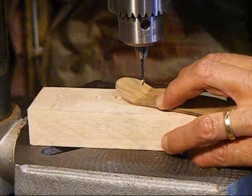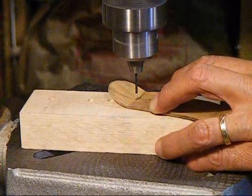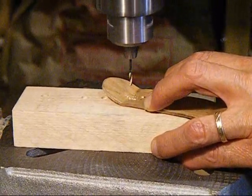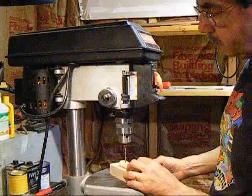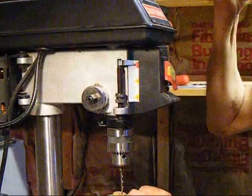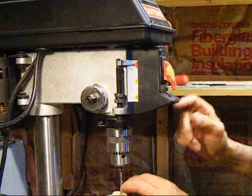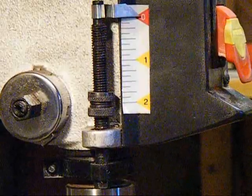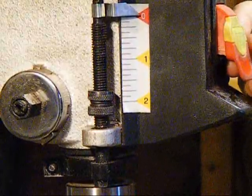Now using a 1/16th inch drill, we're going to drill the holes for the truck screws. Then using a 1/8th inch drill, we're going to do the countersinks. It's very important that you set the stop on the drill so that when you're drilling down it doesn't go all the way through — you want to go down just enough so that the heads of the screws are flush with the top of the deck.